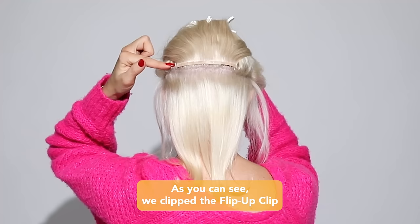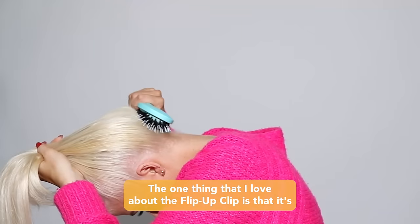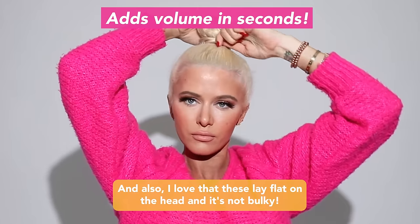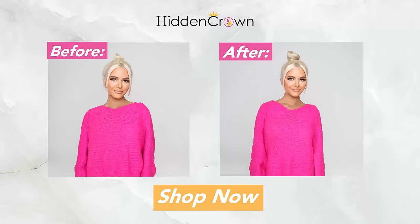As you can see we've clipped the Flip Up Clip to the section and it lays flat against the head. The one thing that I love about the Flip Up Clip is that it's made from the highest quality Remy hair which Hidden Crown is known for, and also I love that these lay flat on the head and it's not bulky.